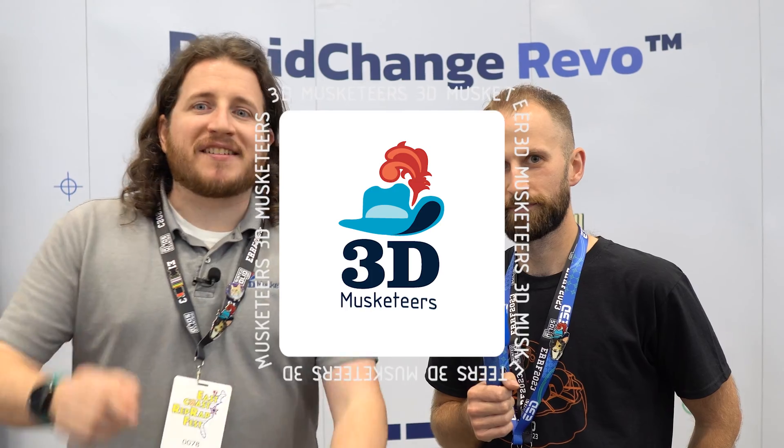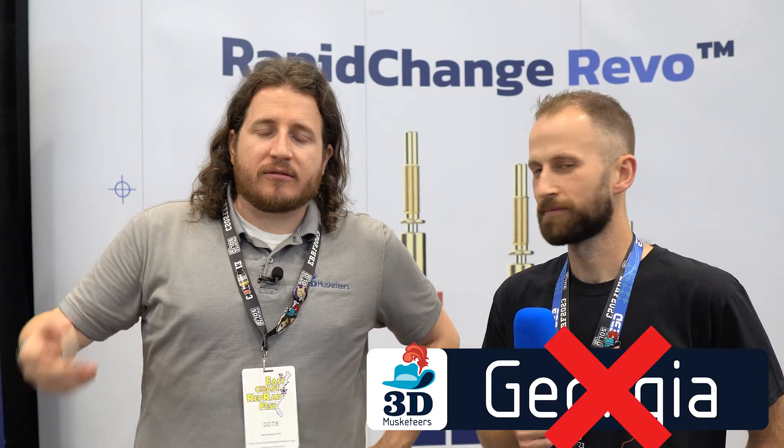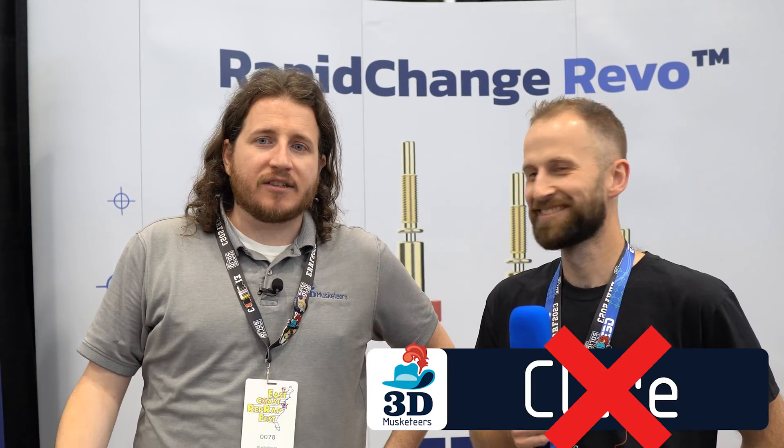Continuing coverage at RepRap Fest - we're here at E3D with Mike, who continually makes fun of me on social media in the DMs, sending things to physically upset me. But Mike is actually pivotal in one of the coolest collabs seen in a while.